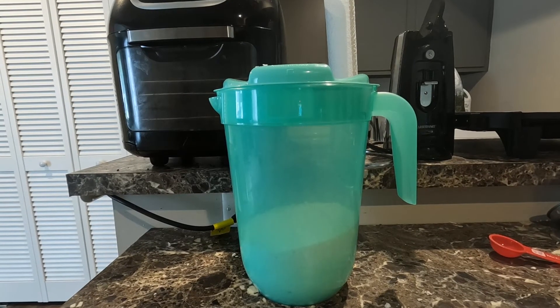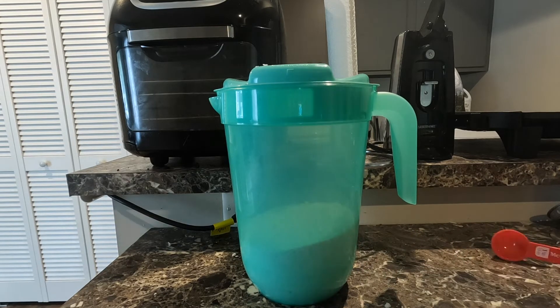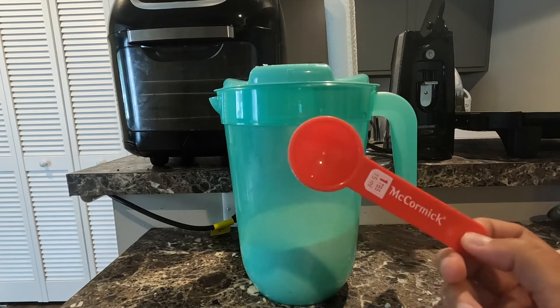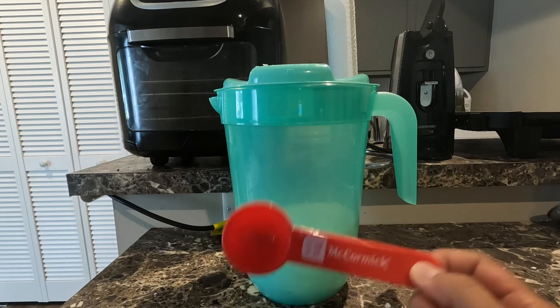Once you're done, you need to put everything into a container. I opted for this big juice pitcher because it was only like three or four bucks at Walmart. Also, you can't forget, you need your scoop. This is a one tablespoon scoop, and when you do laundry, you always use two tablespoons per load. You don't need any more than that — that's all you need.